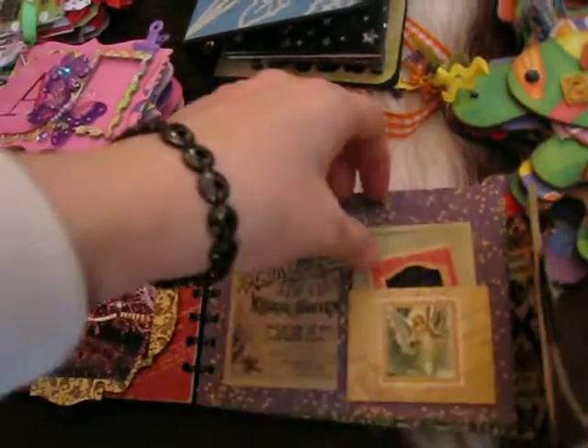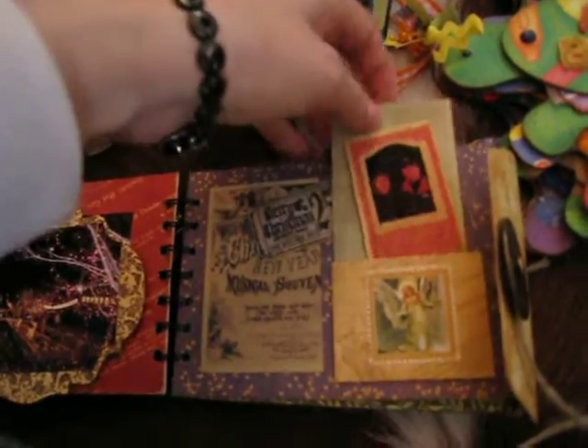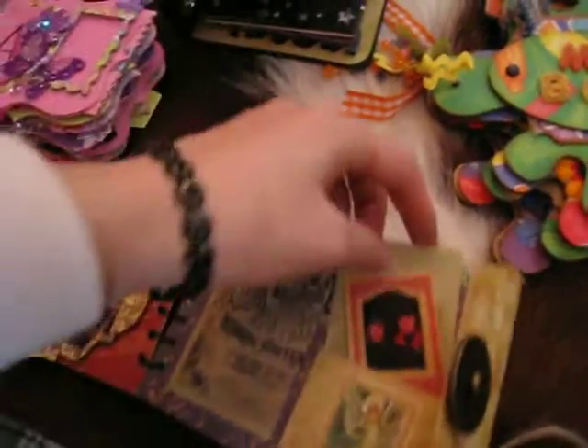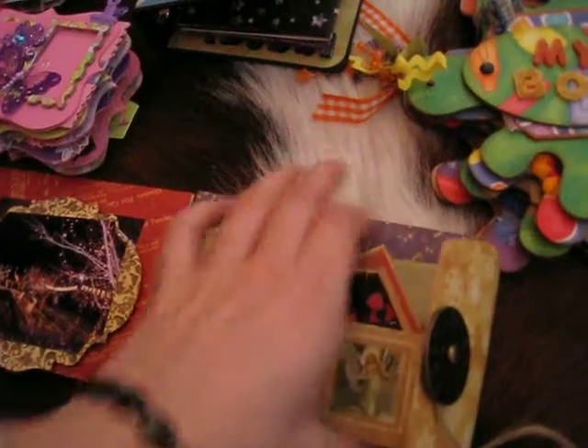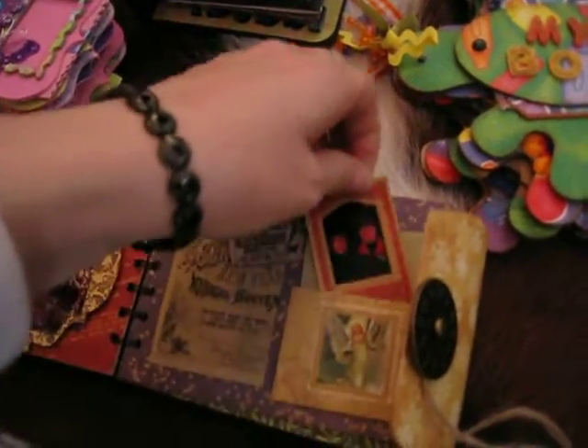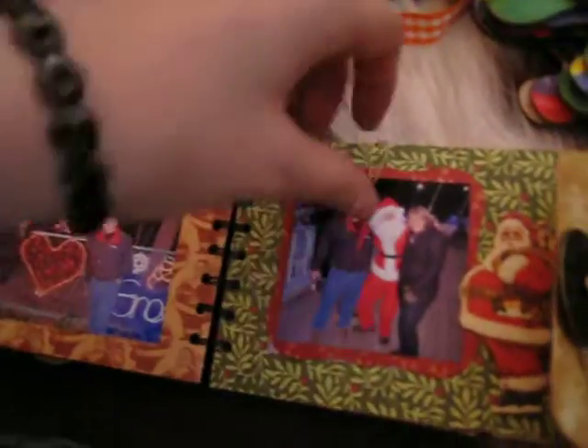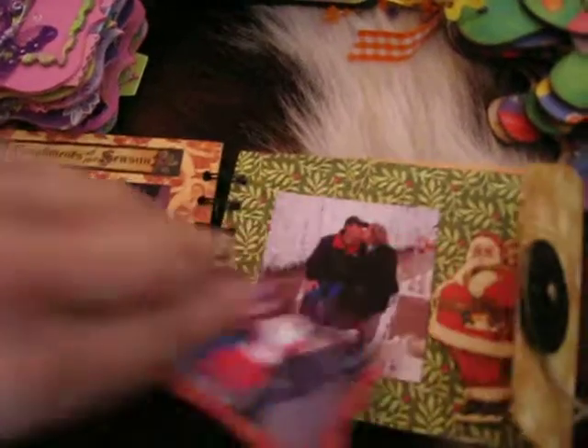So this one opens like this, and it's got some pictures of my mom and dad. Last year they came to Japan for Christmas. Got some mini tags. This Christmas present sharing. And some images I just printed from the internet. This one comes like this — a base for another picture.